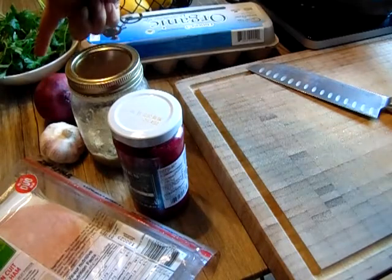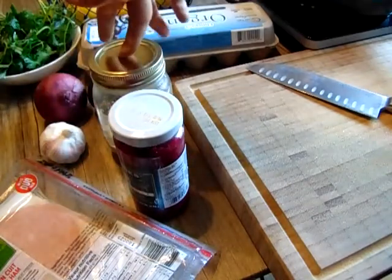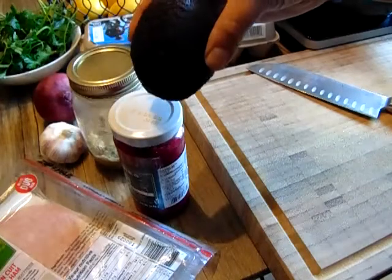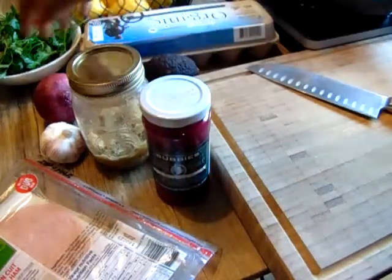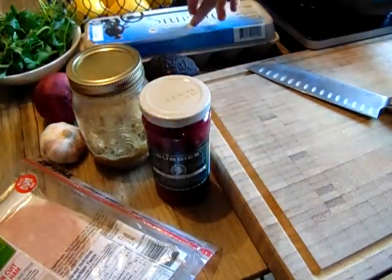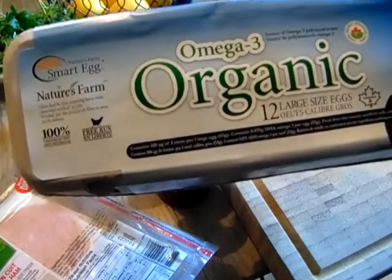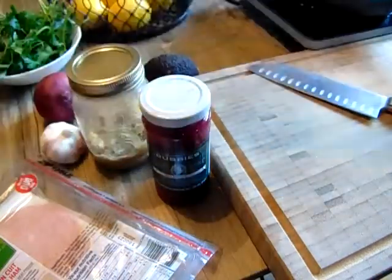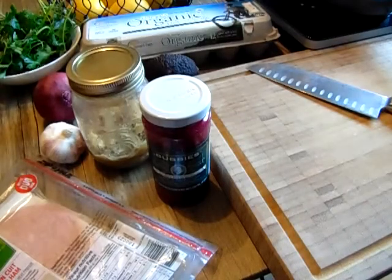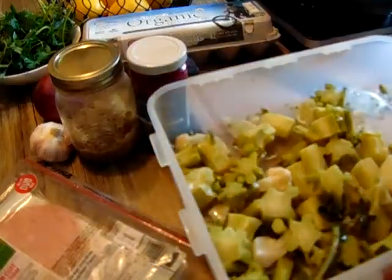I have my organic parsley, my homemade ghee butter — you could use coconut oil or avocado oil if you prefer. I have my avocado, my amazing fermented beet horseradish, onion, garlic, and organic eggs. I love this company because the yolk is so dark yellow, meaning it's very strong and has high vitamin D, which we all need. And last, my amazing steamed veggies.